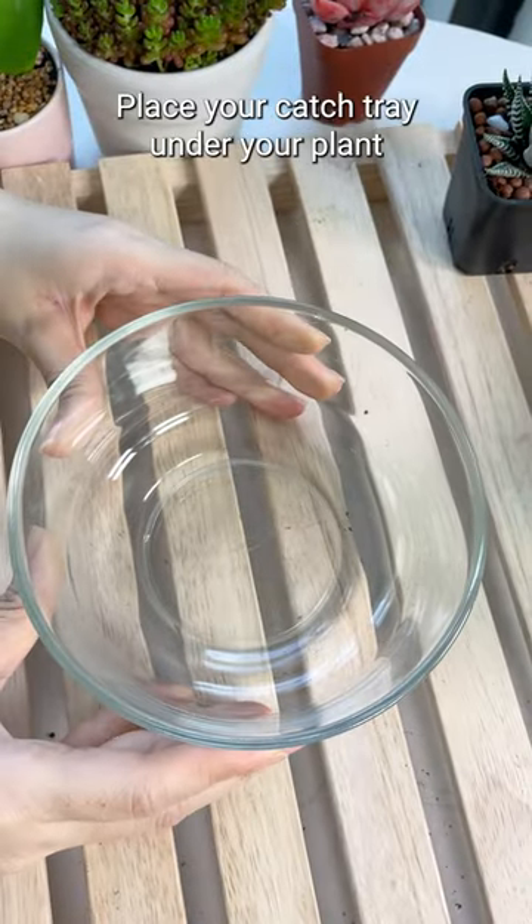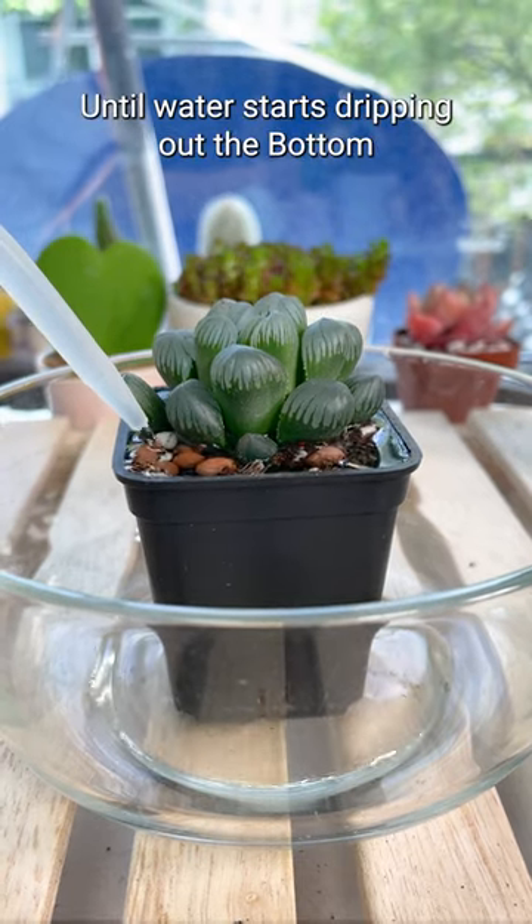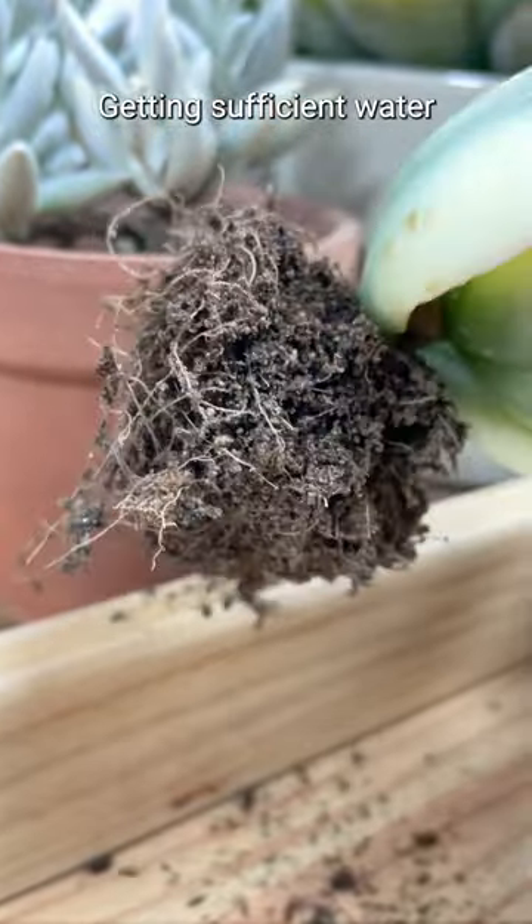The first is simple. Place a catch tray under your plant and water from the top until water starts dripping out the bottom. Works great, but it can lead to areas within the soil not getting sufficient water.